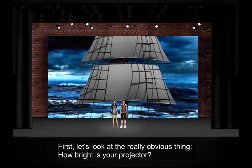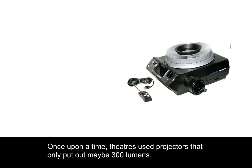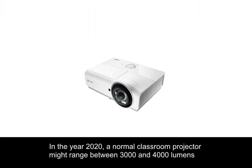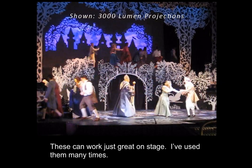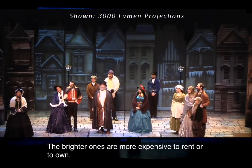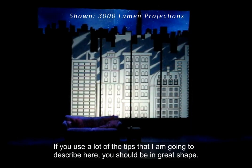First, let's look at the really obvious thing: how bright is your projector? Once upon a time, theaters used projectors that only put out maybe 300 lumens. I remember doing shows back when having 1,000 lumens was a huge deal. We used a lot of tricks back then to make projections look good. In the year 2020, a normal classroom projector might range between 3,000 and 4,000 lumens. These can work just great on stage. If you can get up into the 6,000, 7,000, or even 10,000 lumen range or higher, you'll definitely have an easier time. The brighter ones are more expensive to rent or to own. Just get the best and the brightest unit that you can within reason. If you use a lot of the tips that I'm going to describe here, you should be in great shape.